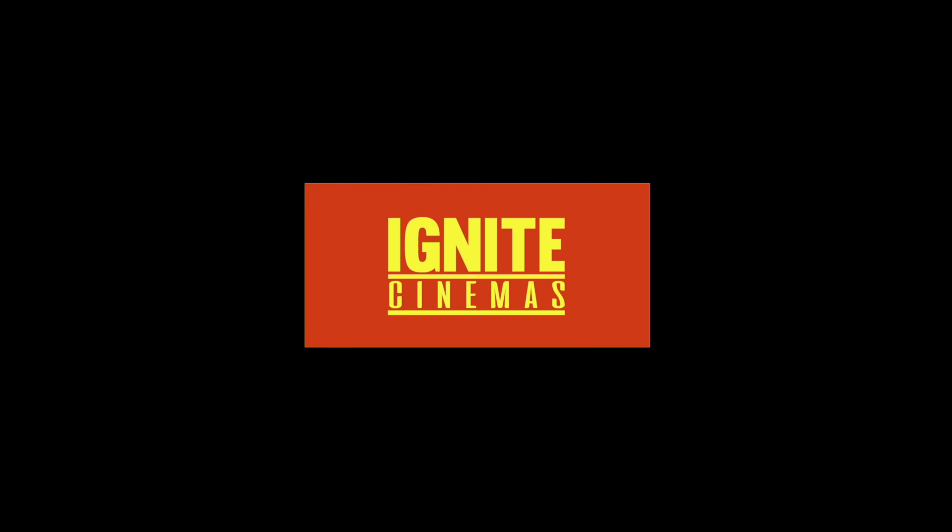Hey, what's going on YouTube? This is Dottie with Ignite Cinemas, and today I'm going to be doing a live unboxing, testing, and review of this bad boy right here — the new Parrot Teleprompter called the Padcaster. Let's get it!